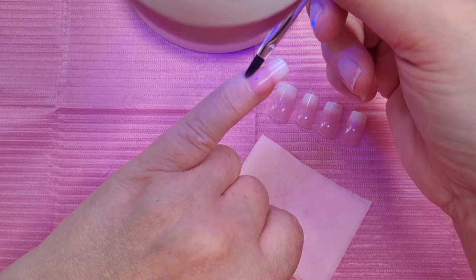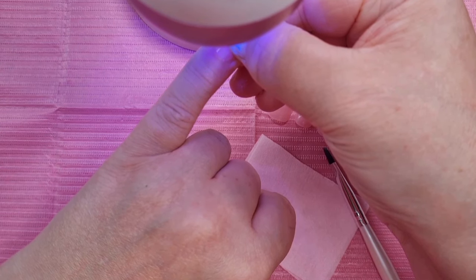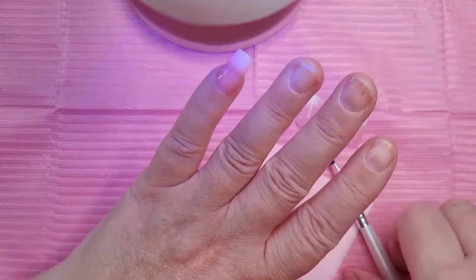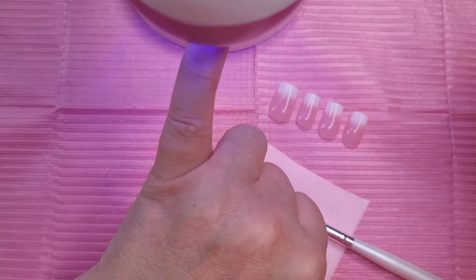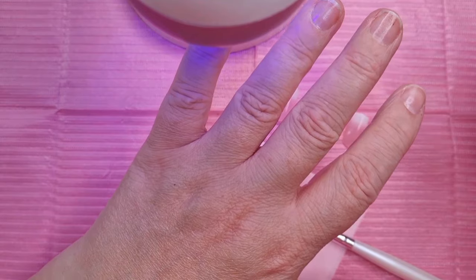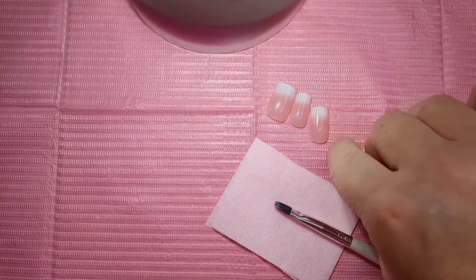Wipe off the excess and push down firmly. I'd say stick it under there for about 30 seconds. I love it because you can fit it straight underneath — you know with those little lamps you can never fit your nail under them, it's a bit of a pain. When you think it's enough, move on to the next one, but we will give them a full cure afterwards.